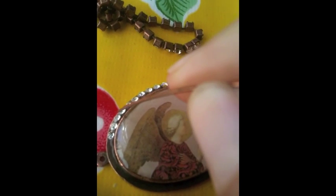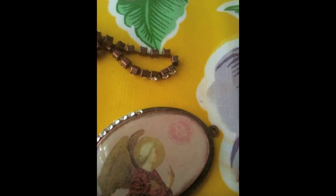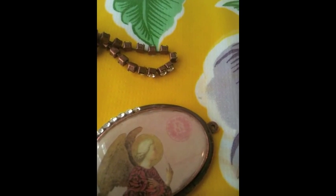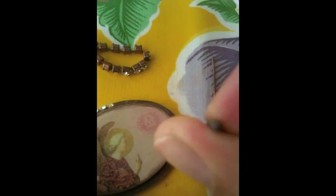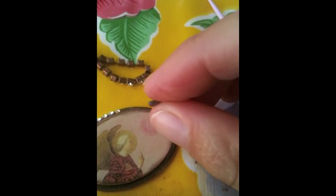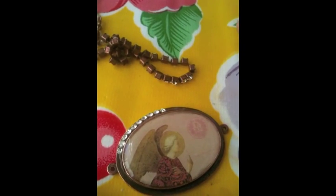I'll go down in between the different areas and press down. All along here I'm taking the crystal clay that I've mixed the two parts together, rolling out a very thin amount of it between my fingers until I have a snake-like coil, and then pressing it down alongside and embedding the stones.